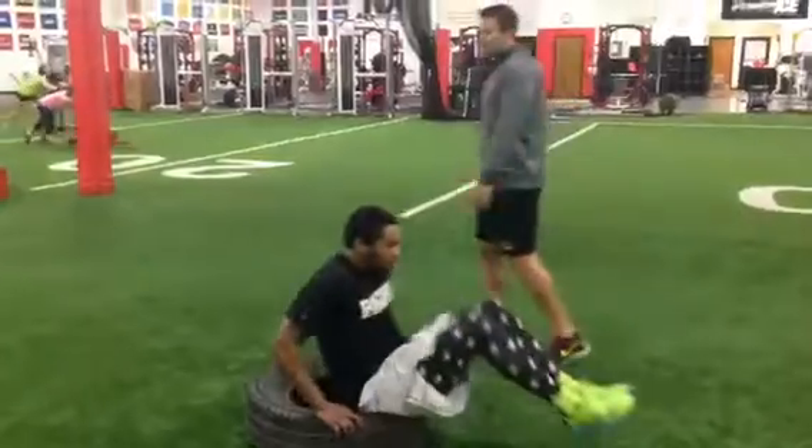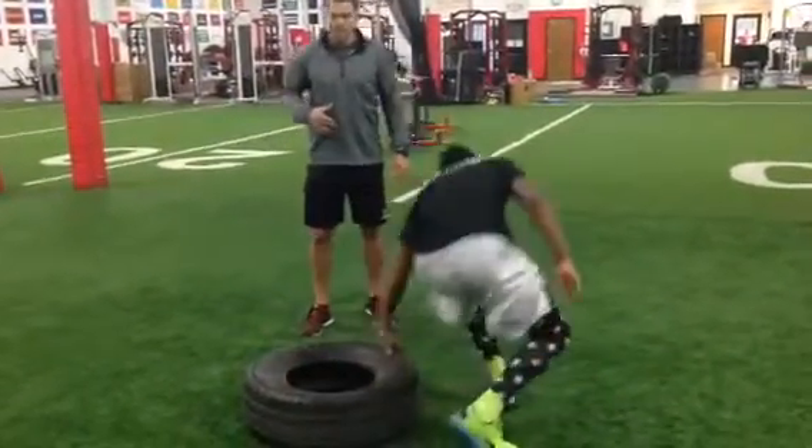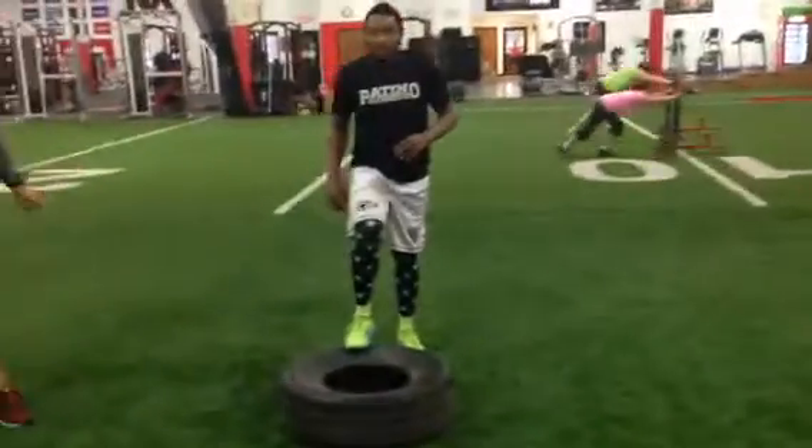When he's done, he's standing up. Eyes are up, chest is up. He's going to go leg switches, one foot on the tire — 25 a leg, 50 total.